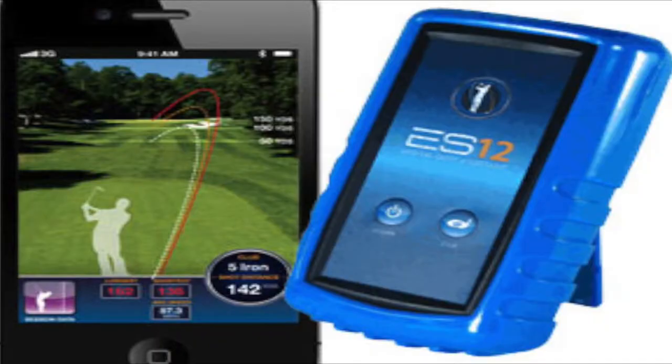Let's talk about each one individually, starting with the ES12. What it captures is ball speed — it uses a Doppler radar system to capture how fast the ball is going, and then it calculates everything else based on the club you're using. I've actually owned this previously.